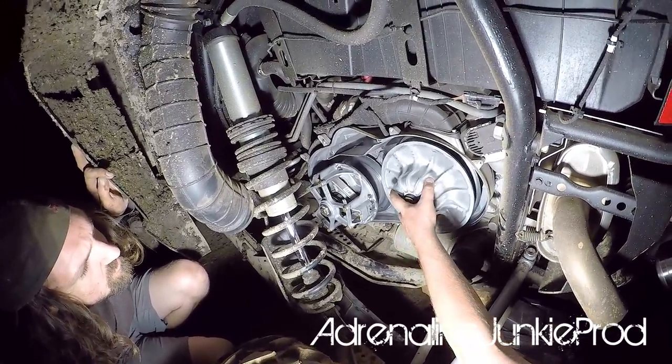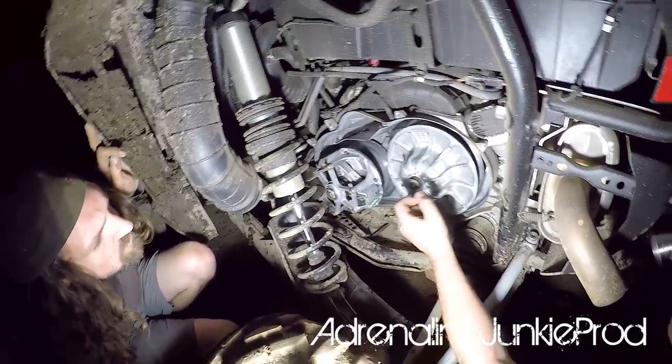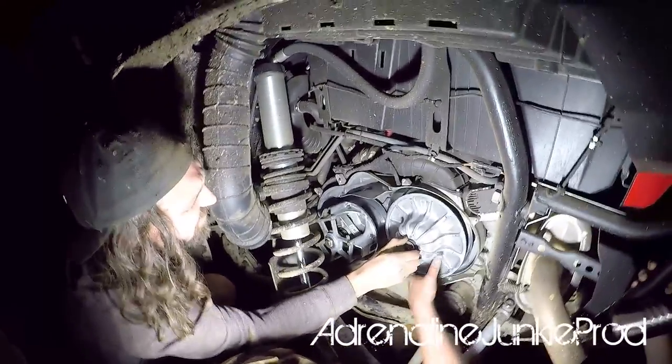If you put that low right now it wouldn't move. This is connected to the gears inside the transmission, and it's supposed to float.